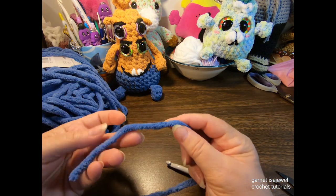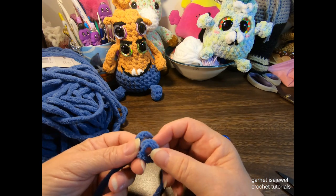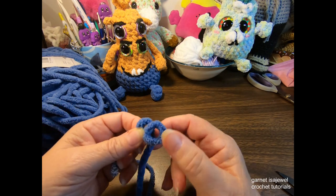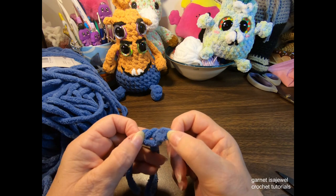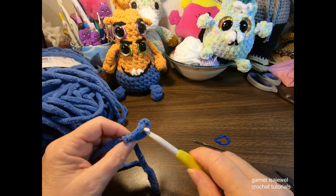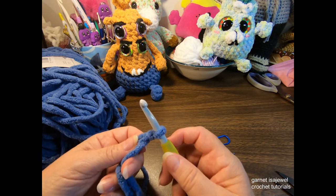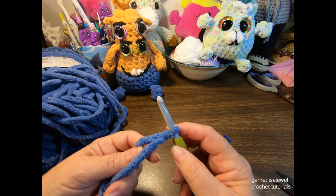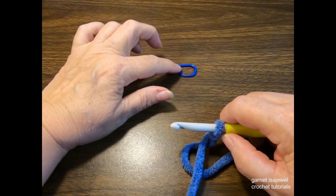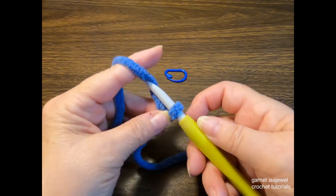We're going to start with a slipknot on our hook — just a short tail. Wrap it around until you have an X, pinch that X with your finger and thumb, take the working yarn and pull up a loop through the center, then pull the tail tight. Place that on your hook and snug it up — not too tight. Pull out some more yarn, have your stitch marker ready, and after your slipknot is on the hook, let's chain eight.